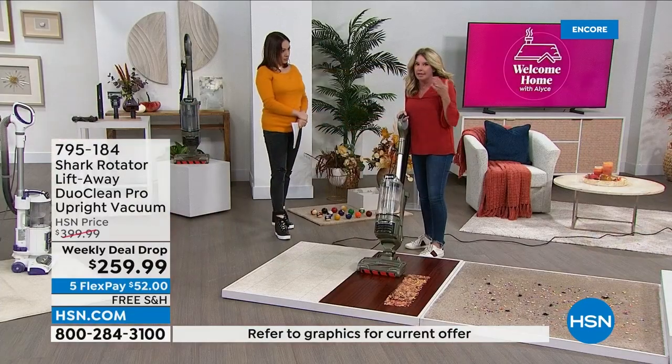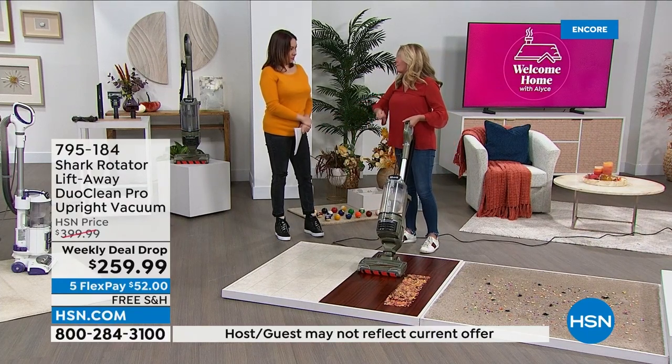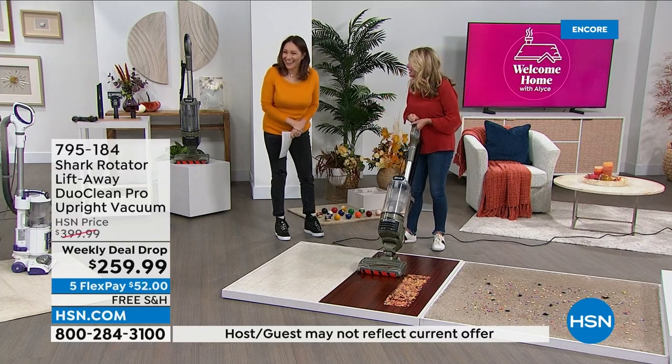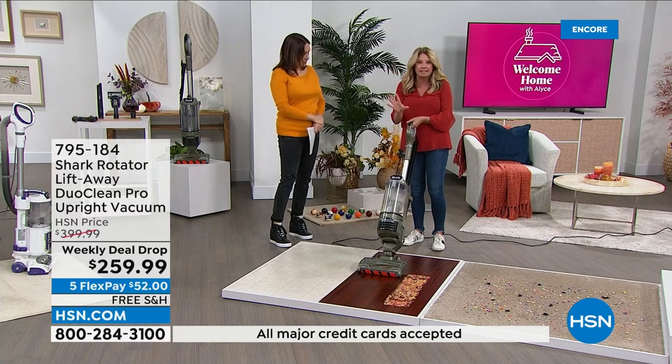Why is that important? Shark has thought of everything. I have area rugs. How many times have you gone over an area rug with a very powerful vacuum and dragged that thing across the house? With this I can just turn it a little looser, lessen the suction a little bit.